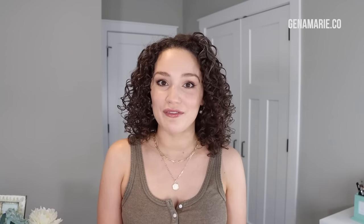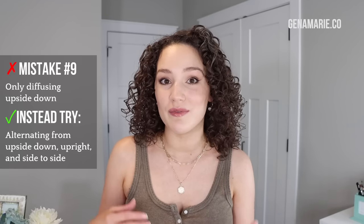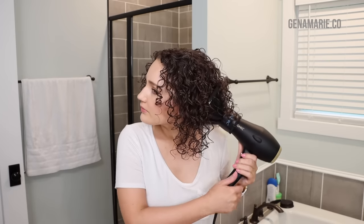A couple of bonus tips for more shrinkage and volume: only diffusing upside down the entire time creates volume but can result in uneven lengths. You'll want to diffuse in the upright position at some point before your hair is completely dry to shrink up the bottom layer. Alternate between upside down and right side up — when upright, use the diffuser to dry the underside layer by lifting from underneath. This sets those curls into place instead of neglecting them. Neglecting the underside is often the cause of stringy ends or ends that hang much longer in the back.